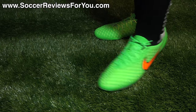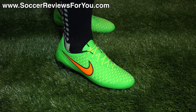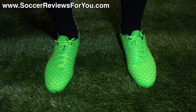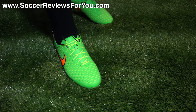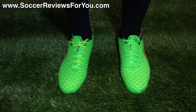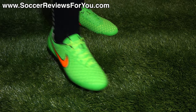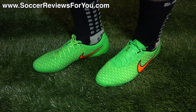Here's a look at the Magista Opus on feet. On my left foot I have the stock poison green laces, and on my right foot a pair of reflective neon yellow SR4U replacement laces. As far as fit and feel go, these are very comfortable right out of the box. While they aren't like the Obra with its Flyknit upper and mid-cut dynamic fit collar, this shoe still delivers a sock-like sensation due to its unique Kangalite construction with perforations and the performance mesh underlay acting as the liner. There's no restrictiveness to the upper — very flexible from right out of the box with minimal break-in time.